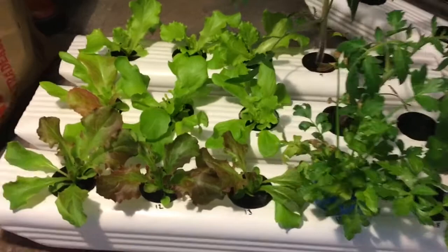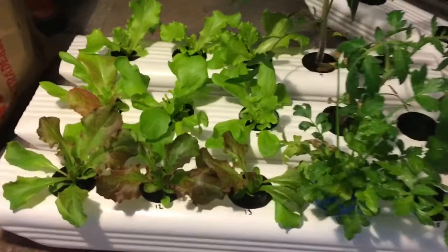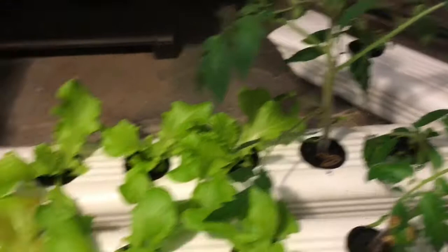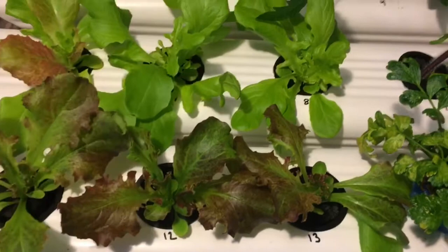Okay, this is what we've got going on so far. Back here we have Grand Rapids leaf lettuce — that is two weeks old. Tomato plants, that's three weeks old. These are some more lettuces. We have oak leaf, some tango red. Looks like I maybe got one tango red seed in with the oak leaf.